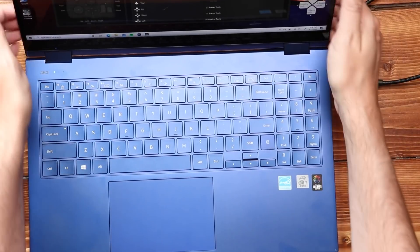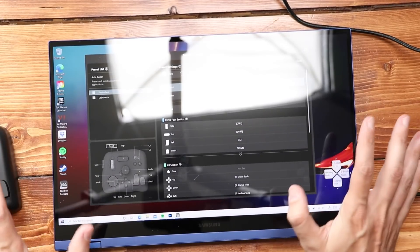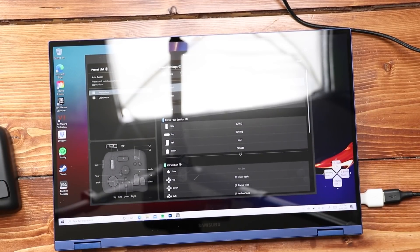I depend a lot on keyboard shortcuts, but when you actually get in here and get the screen down to a nice drawing position, you completely lose all of those keyboard shortcuts that you rely on to be efficient.